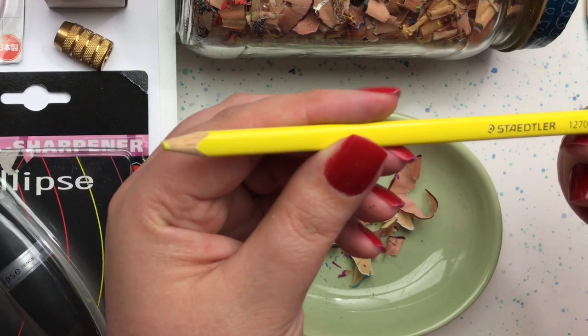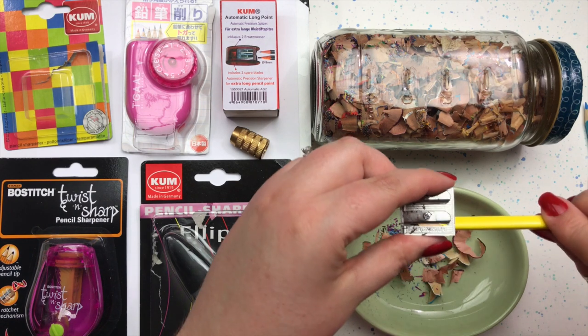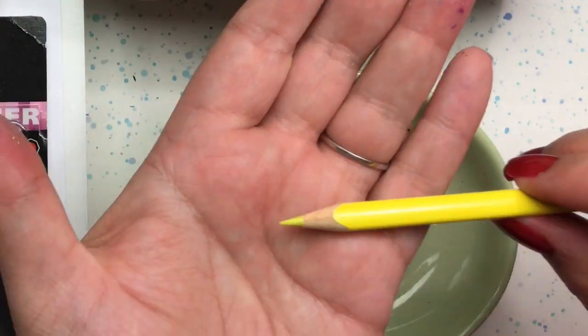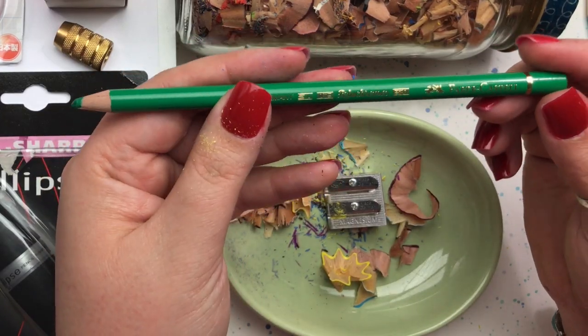Here's a Staedtler pencil, which is a triangle shape — let's see how it does with that shape. And the final pencil up is my Faber-Castell Polychromos.